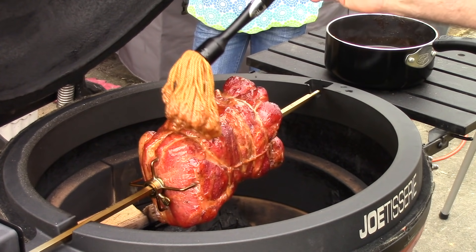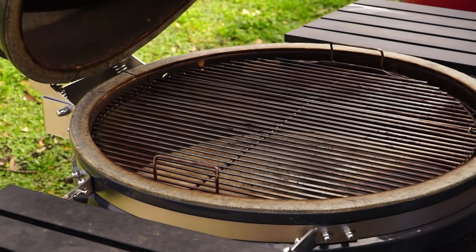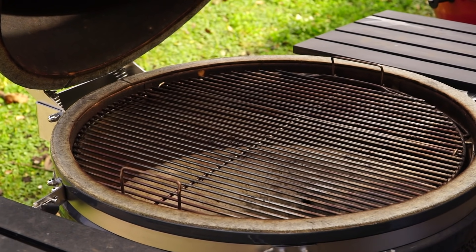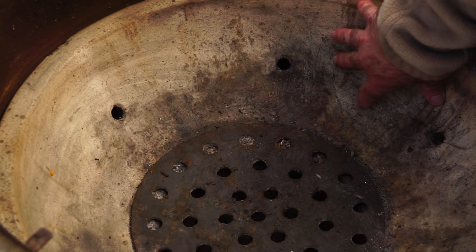If you've been following my channel for the last eight and a half, almost nine years, you've seen me use a variety of kamado style cookers — the ceramic cookers. I've used everything from Kamado Joe Classic, Kamado Big Joe, Grill Dome, and the SS, which is what we have here today. This is all ceramics, which is how most kamados are built. There are also steel and cast iron kamados, but typically they are ceramic, which makes them heavy.